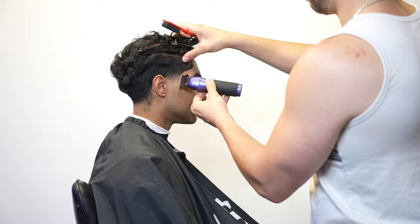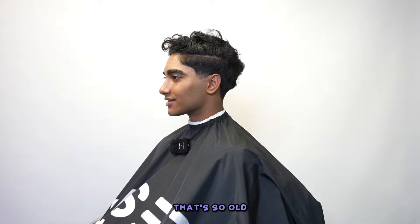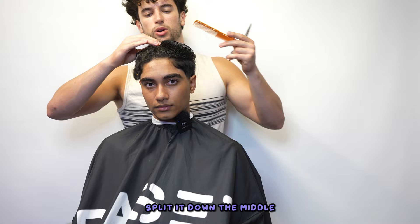Might as well do his eyebrows while I'm here. He's all lined up, edged up. Now I'm going to give him — I'm cutting the top of your head. Oh dude, I thought... Get your head out of the gutter, John B. Oh my God, that's so old — that's a 2020 trend, why did I say that?